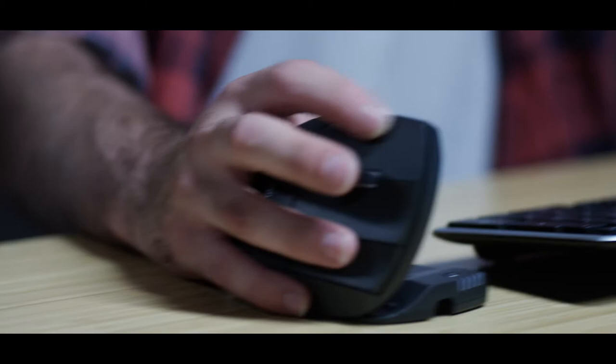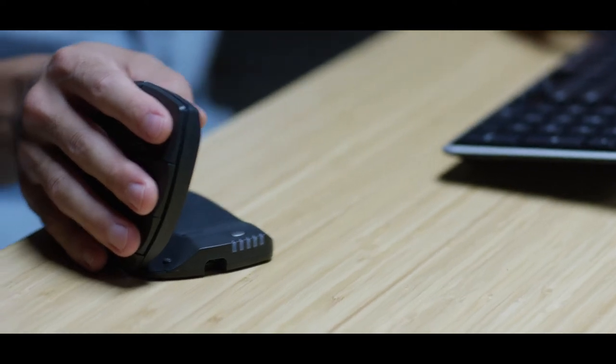Ergonomics is about dynamics. By creating dynamic positions, you're allowing the muscles in your hand and your wrist to really relax. Thumb support is adjustable in all dimensions. There's an unlimited number of options, and that's what makes it such a unique design.